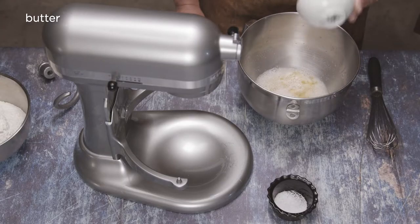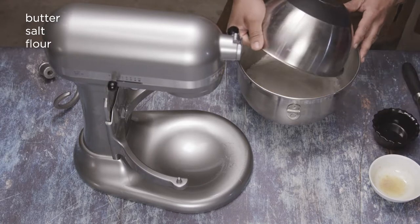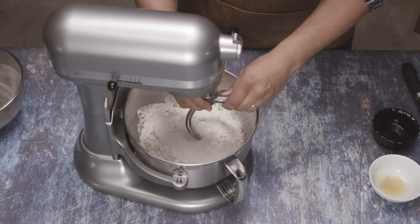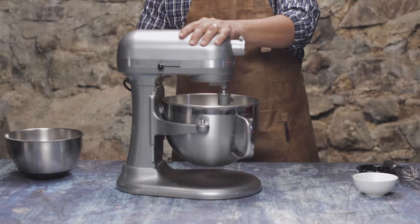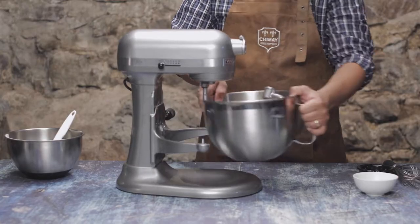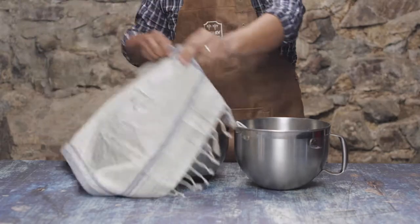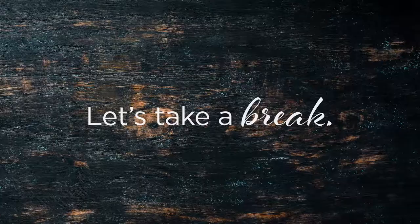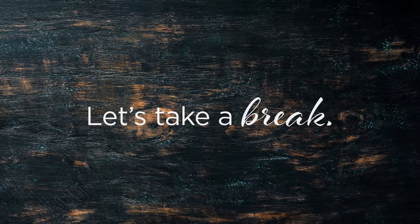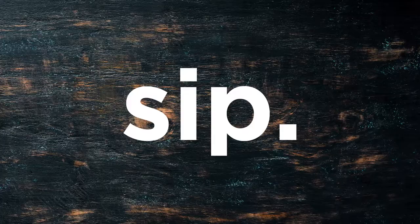Let's add in 5 tablespoons of melted butter and 2 teaspoons of salt. Add the flour and pop this puppy onto your stand mixer. We'll use the dough hook for this because we're making dough. Turn the mixer to low and watch as the magic happens. Once the dough comes together, roll your dough ball out into an oiled bowl and cover with a kitchen towel for about 10 minutes. 10 minutes? Looks like I've got time to… cut. Sip.